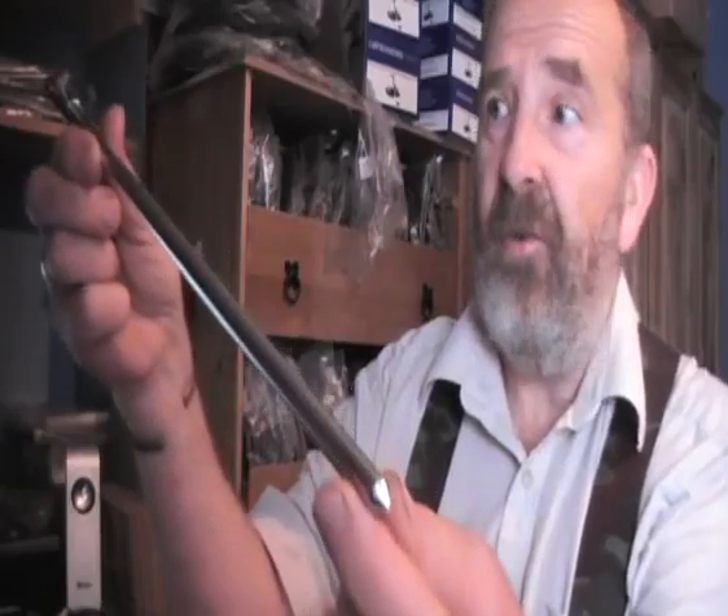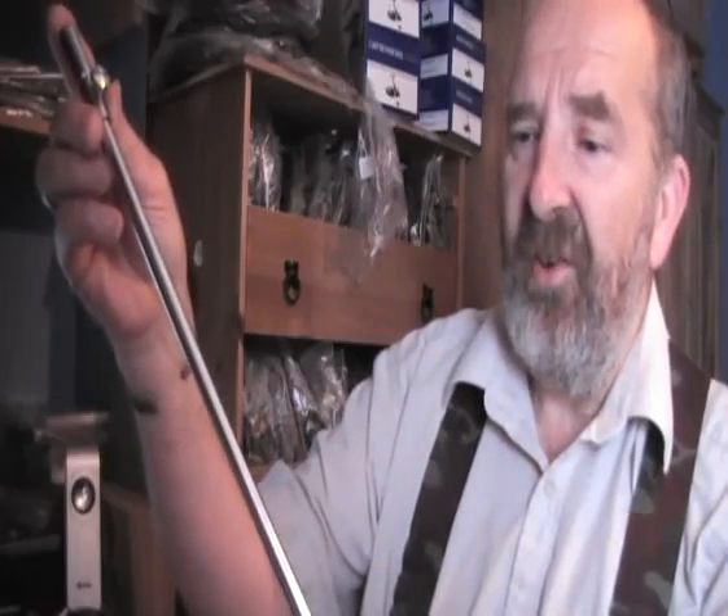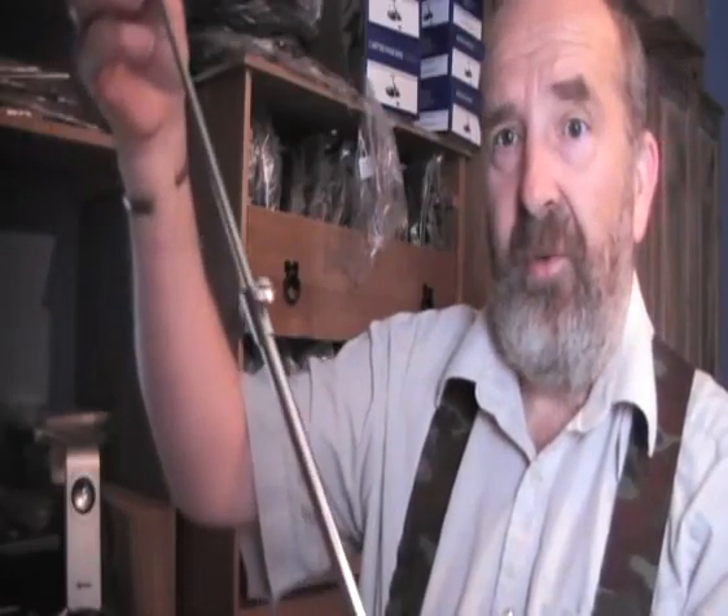Bank sticks - just had some bank sticks come in. Stainless steel. They've got a flat, actually machined on one edge, so that when you do them up the bottom of the screw locates on the flat and holds it in there really tight. That's a stainless steel rod stick - it extends from 40 to 60 centimetres, so it's got a fair extension on it.